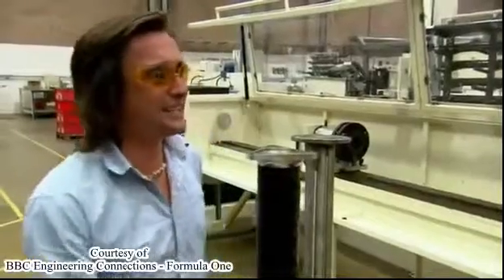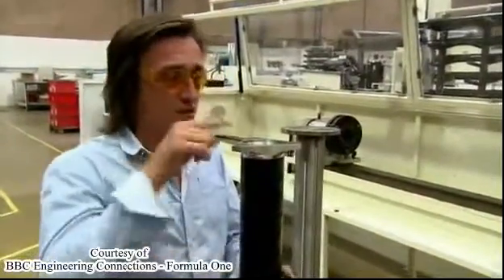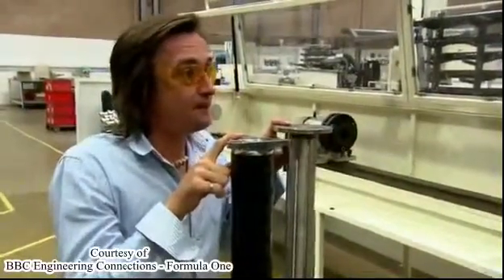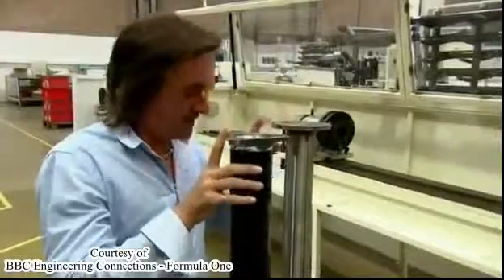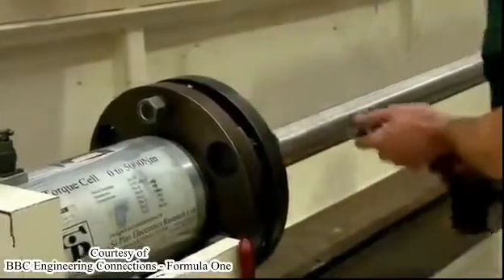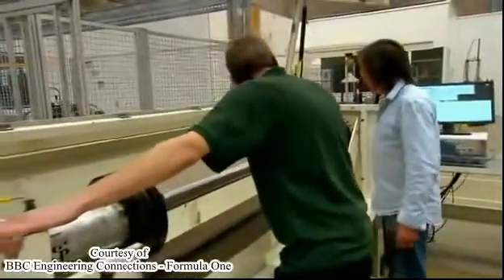Can you show me how strong this is compared to that? I think we can do that — we can break it. This rig uses torque, or twisting force, to test materials until they break. Sensors can judge exactly how much force it manages to cope with before snapping.